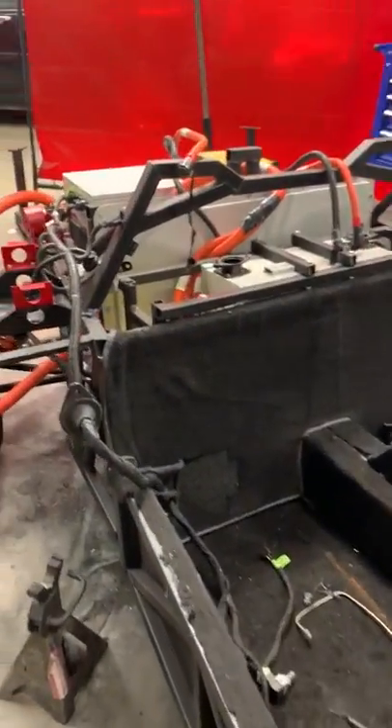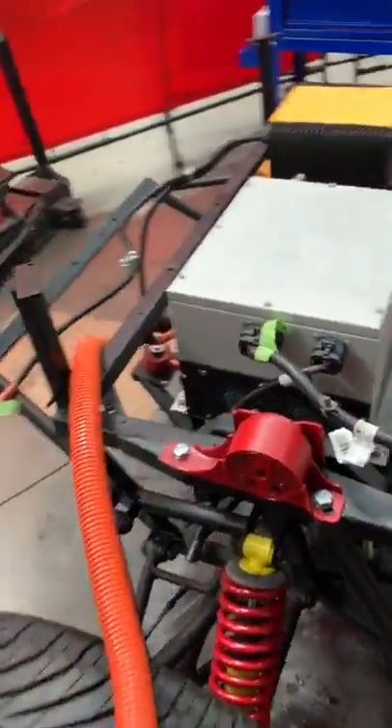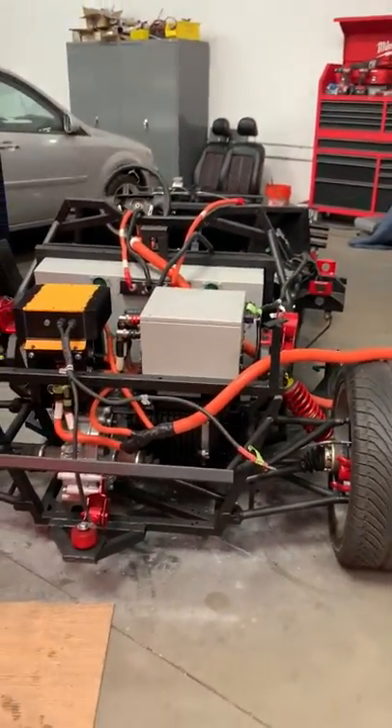When do you think we'll have this ready, in your opinion? With the wiring, that'll probably be another few weeks at least. You think by the end of the year this thing will be operational? I betcha. Yeah.